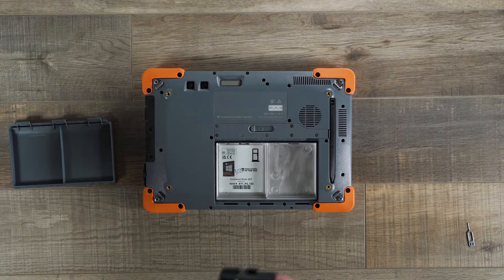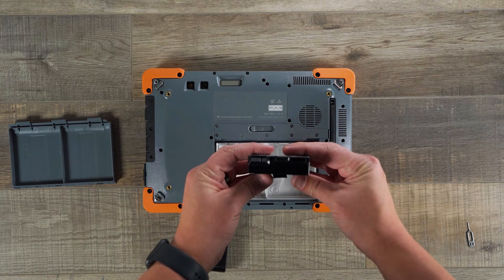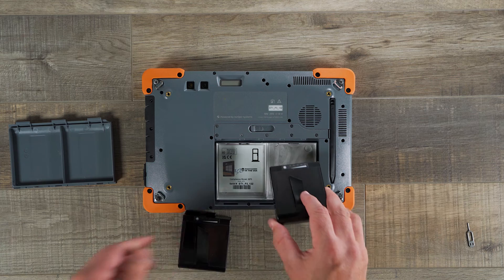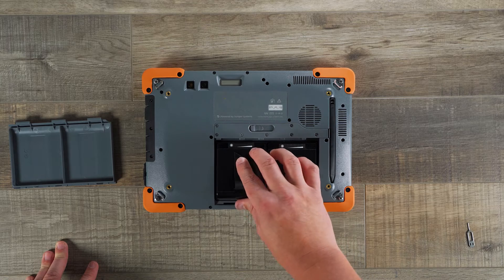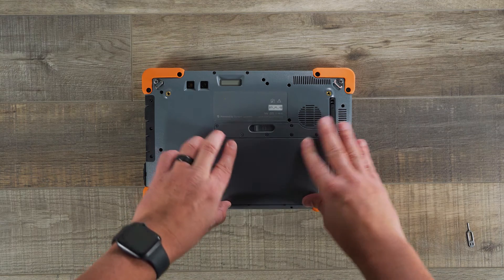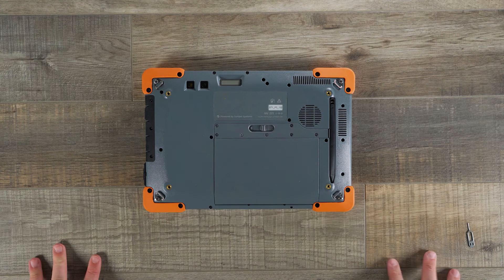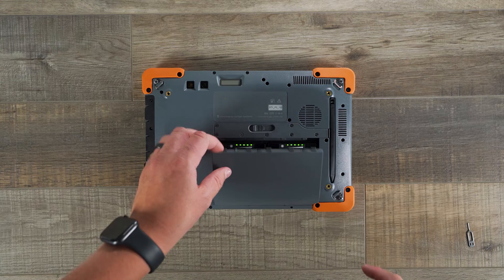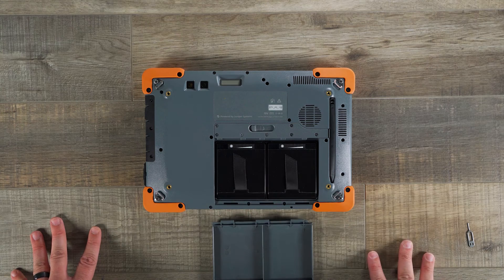Let me show you how we put the batteries in. Each battery has a set of connectors as well as a little ridge to help you guide it into the device. You're going to rock the battery in and set it in, then do your other one and you're all good to go. Replace the battery door and slide the latch all the way back over to make sure it's secure. One other really cool feature: if you go to hot swap the batteries and open this door, the charge indicator lights will automatically turn on to show you the charge of each individual battery.